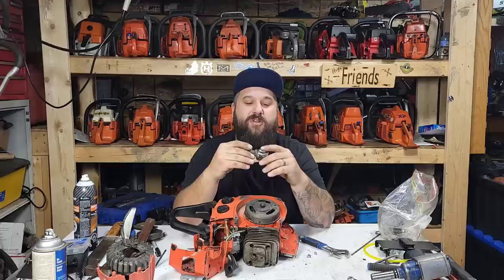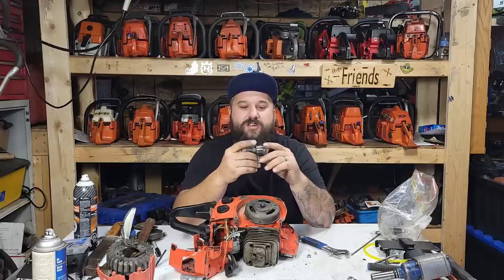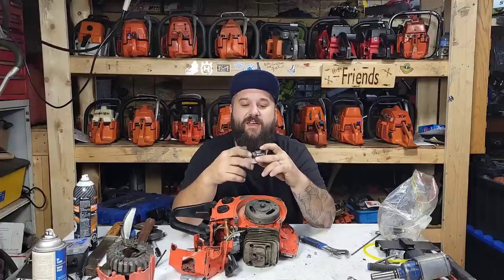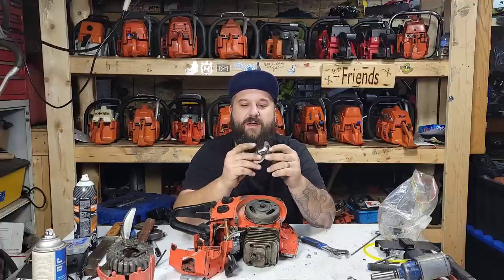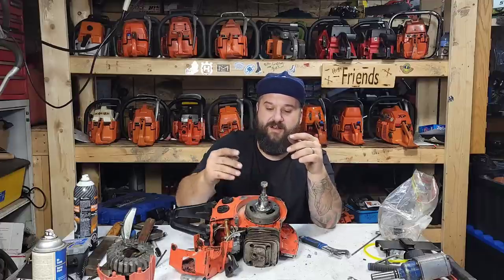I rigged up a puller — it's an ugly puller but it's gonna work. I took a big washer, something you'd use on machinery, drilled three holes in it, put a piece of pipe, welded that on, and then a nut and a bolt. What we're gonna do today is bolt this on and see if we can get this thing off.